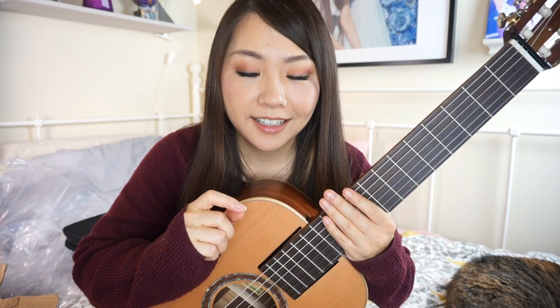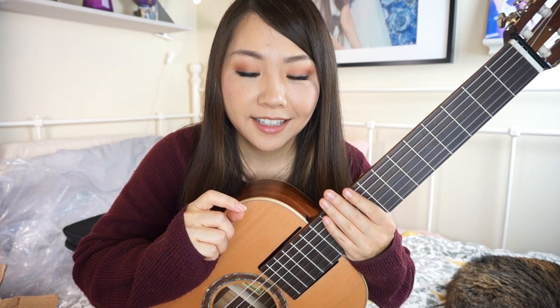I just discovered something crazy, which is there's only 17 frets — meaning that it only goes up to A. So if you have a piece that you want to play with a high B or C, which I never play anyway — B yes, but not a C — you can't play that because it only goes up to A.